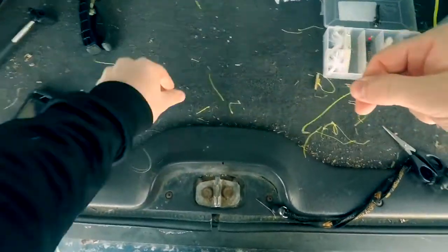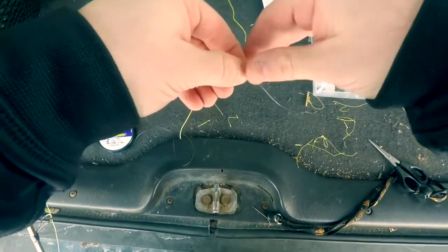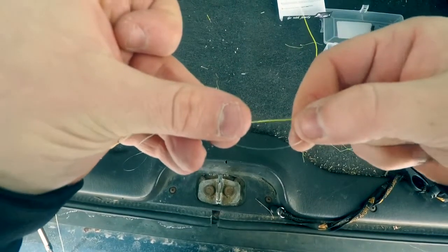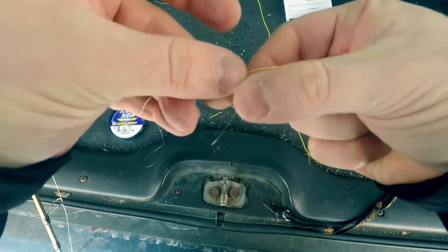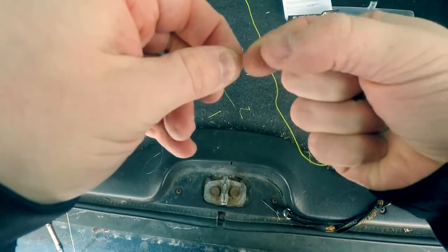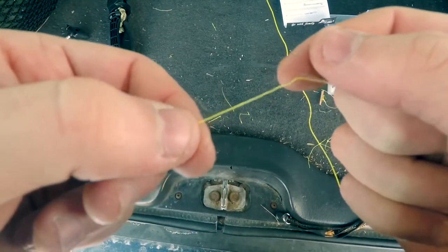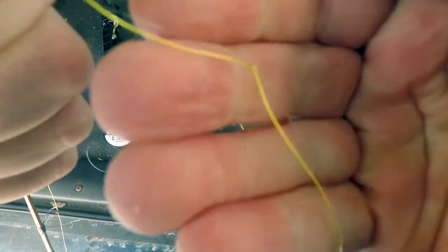We're going to do the double uni knot now. You're going to take your leader material and your braided line and lay them over each other. I like to start with the mono first — bend it down, pull it up and over, and you create this loop right here. The tag end is right there above my thumb on the left. You're going to take that tag end and wrap it around both lines through that loop about 5 or 6 times. Now you've got your tag end and your wraps — just pull that tag end nice and tight. Now you've got that knot there.